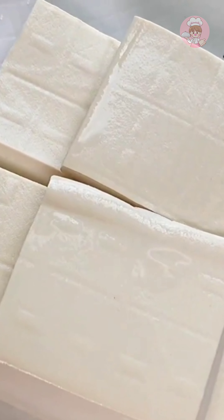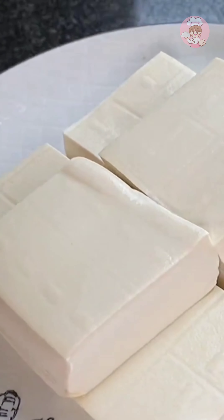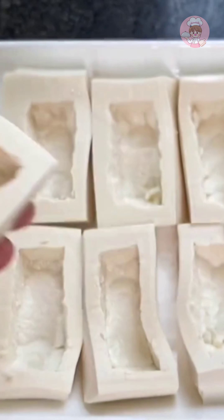Here is the tofu for 3 yuan. I bought the kind that is not old and tender, which is easier to fry. Dig a hole in the middle for later use.